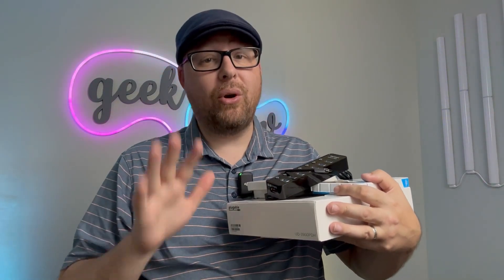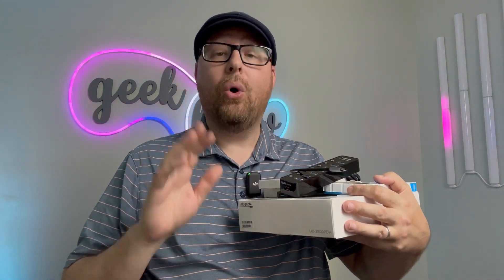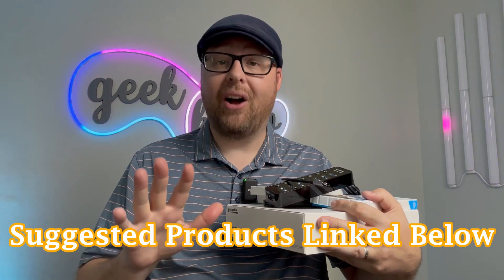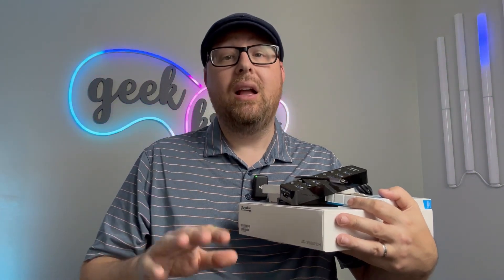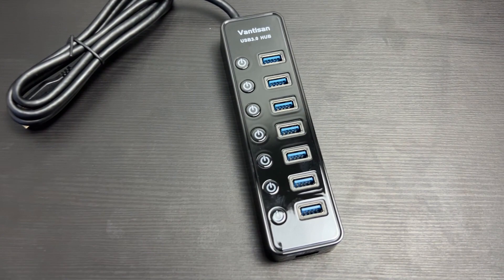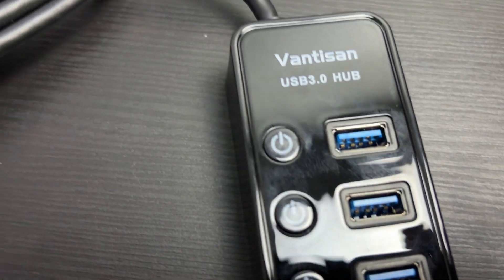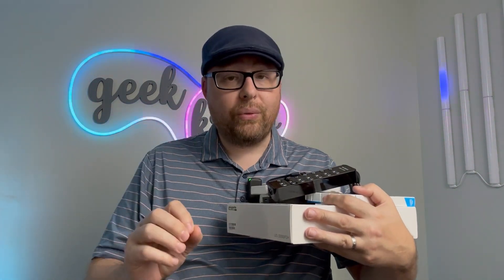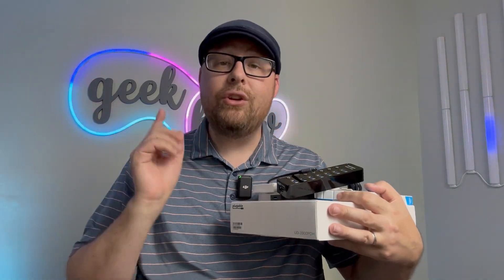Now let's talk about which one is right for you based on features and price. If you're only using a keyboard, mouse, and small low-power devices, a basic USB 2.0 hub or an unpowered USB 3.0 hub will work and save you money. My suggested hubs are in the description below. If you need to power devices like backup hard drives and flash drives, look at USB 3.0 powered hubs. Some hubs also support additional monitors via USB 3.0 ports, using either a USB-C or USB-A slot on your computer.